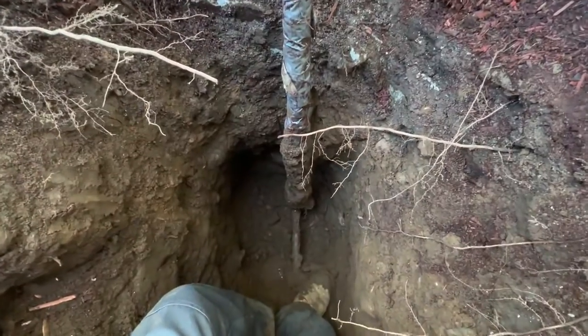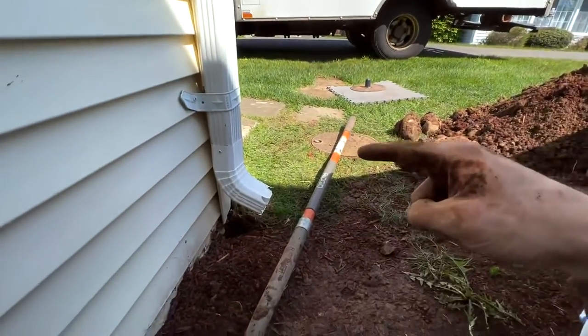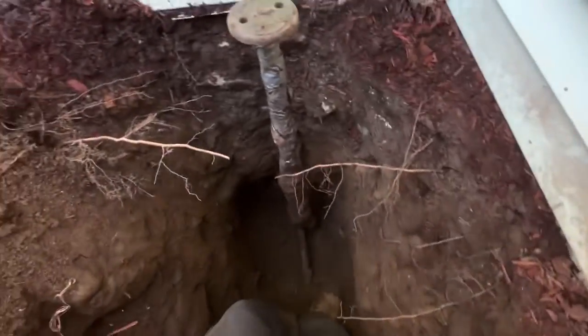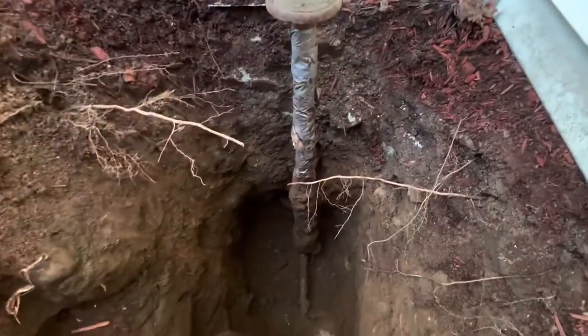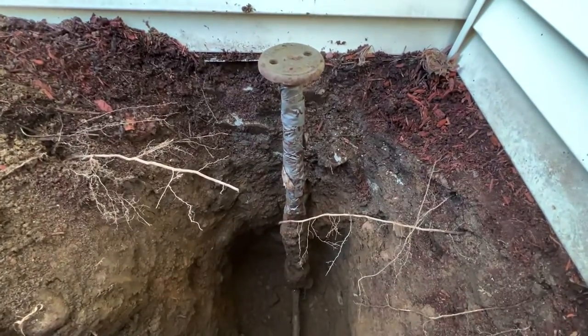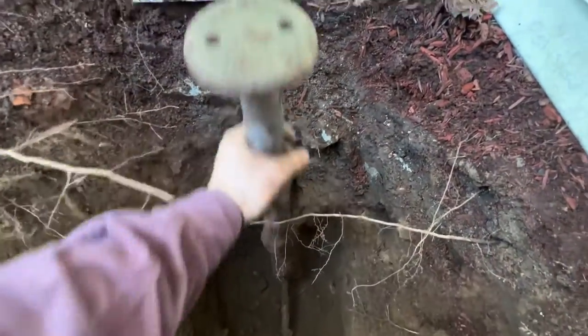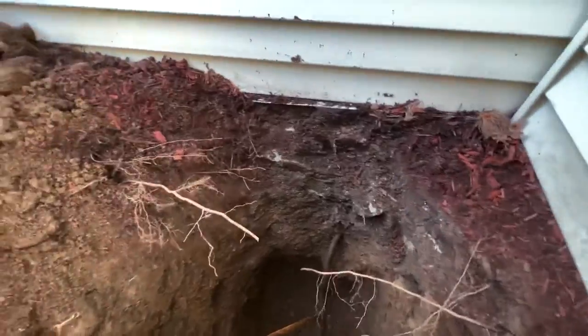We got to the water main shutoff here on the house side. The meter pit is right there, ran under, and they were going through about 39,000 gallons of water. So it seemed to be this curb cock — well, it's the house cock — but that seemed to be leaking. So we'll pull the sleeve off here and expose that.